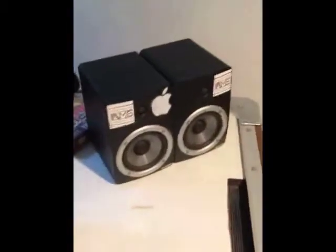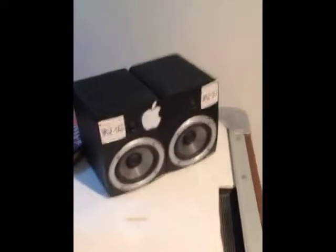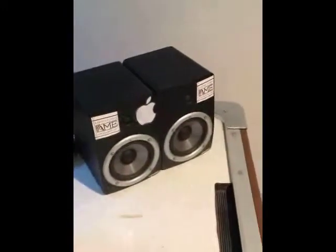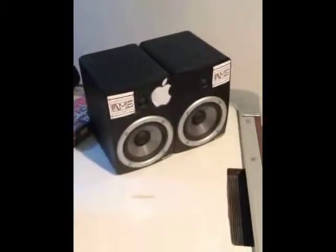This is like a long overdue upgrade to the monitors. These have like no bass response whatsoever and are super mid-rangey. I'll probably keep them as like an extra pair to reference on, which should be cool.